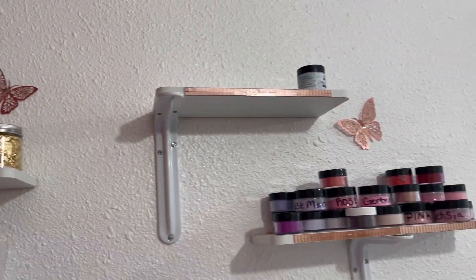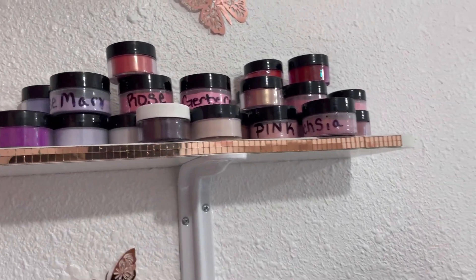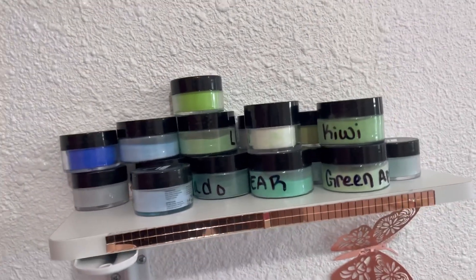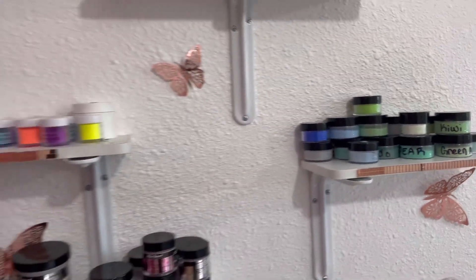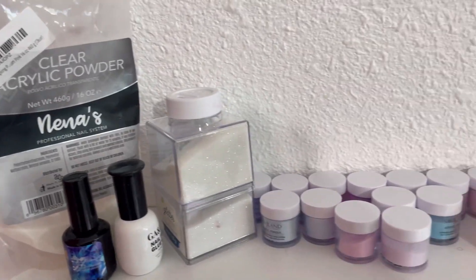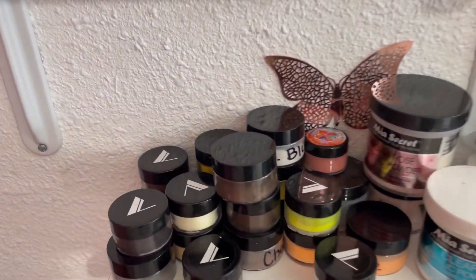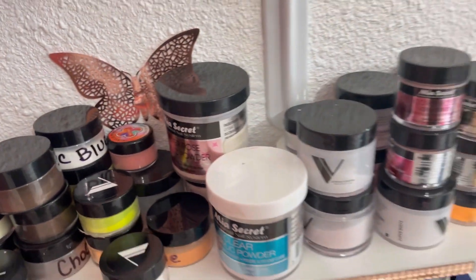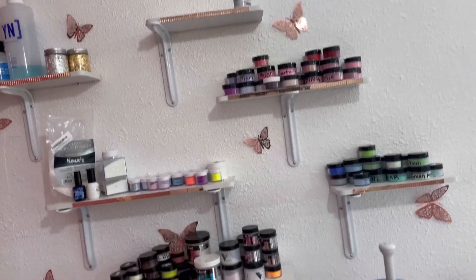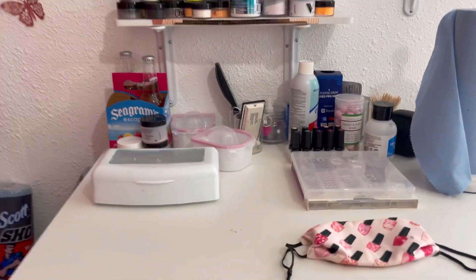On this wall, this is where all my acrylic powders are. I have my colors — color-coated for the most part. I have my purples, my reds, my greens, and my blues. Right here are my extra colors, all my little glitters and stuff. And here I have my browns, my oranges, my yellows, and more of my clearings and beiges. This is my whole entire acrylic wall.